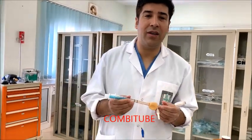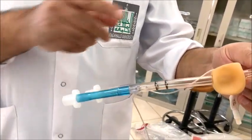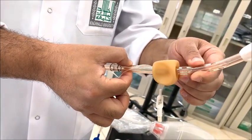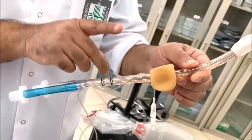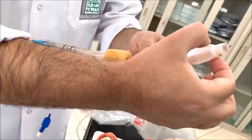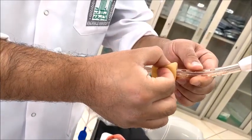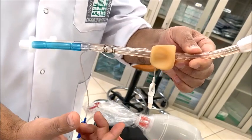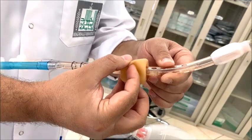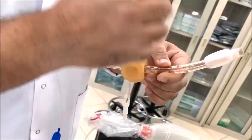Let me start with the description of the Combitube. There are two lumens that are longitudinally fused to each other. One lumen ends just below the proximal cuff and the other lumen ends just below the distal cuff. So there are two cuffs — one proximal and one distal. The proximal cuff can be inflated with around 100 ml of air, and the distal cuff with approximately 15 ml.